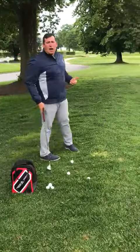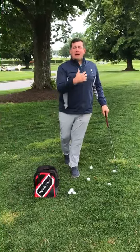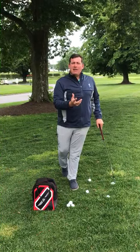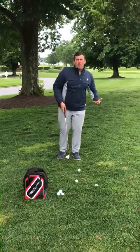As we work our way over here to the shot, the things we want to think about are ball position forward. Anytime we want to hit a high soft shot around the greens, we want to move that ball position a little forward. Weight distribution: I'm going to put 65% of my weight on my front hip and leave the other 35% back, leaning towards my front hip and keeping it there during the entire golf shot. Ball position forward, weight forward.